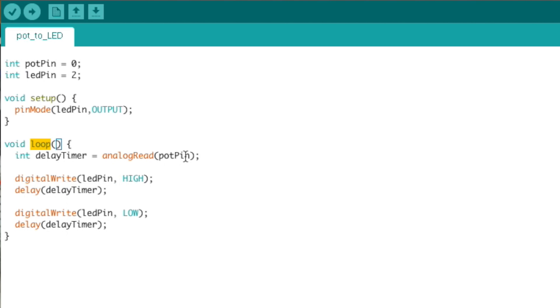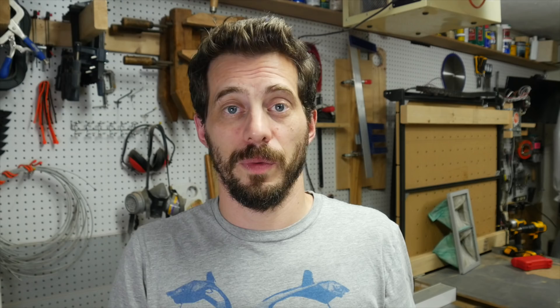The real work is done in the loop. Inside the loop function, we create another variable called delay timer, which is also an integer. We fill it with a value by calling the analogRead function. analogRead is a built-in function that takes one of the analog inputs and reads its value — we pass it our pot pin variable, which tells it to go to the pin our potentiometer is plugged into, read a value, and return it into our delay timer variable. At this point, we're just getting a number out of the potentiometer. If you turn it all the way down, that number is zero; if you turn it all the way up, that number is 1023.